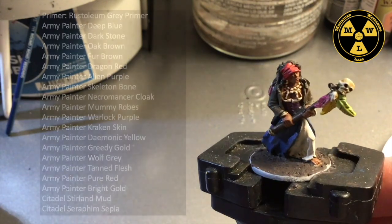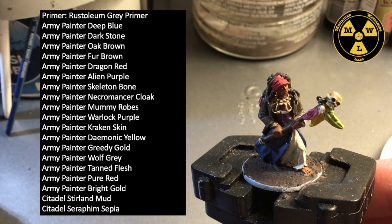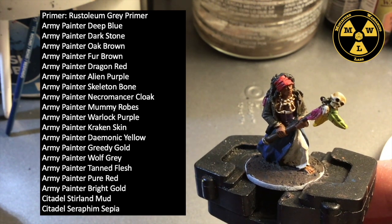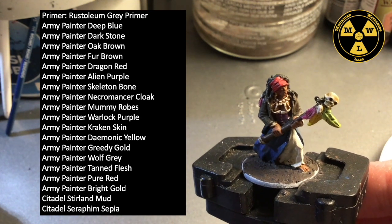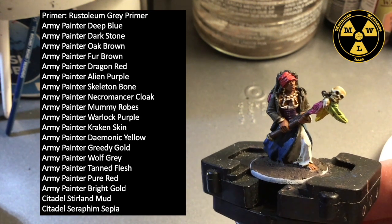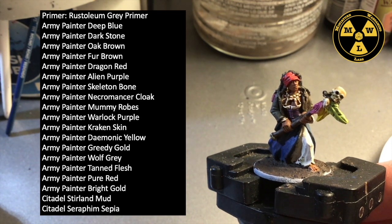Let's talk about what I used to make this model come together. I used Rustoleum Grey Primer — this is their fillable sandable one. It's great on 3D prints and bonds really well to metal. I used mostly Army Painter paints. Here's the list of what I used.